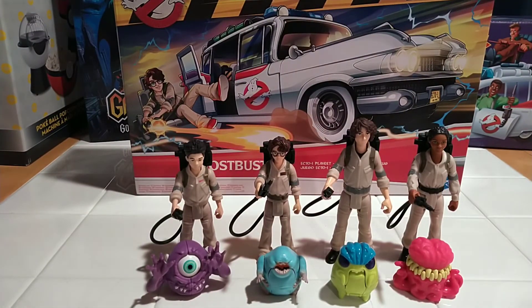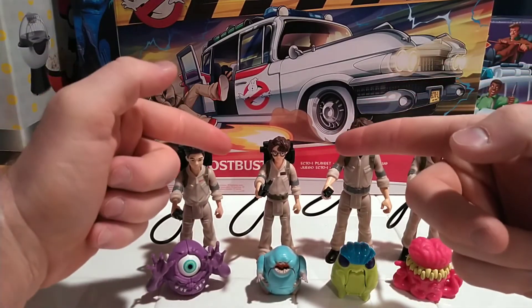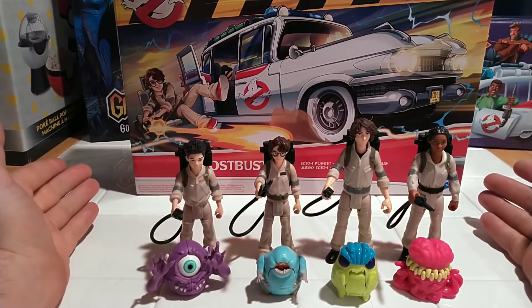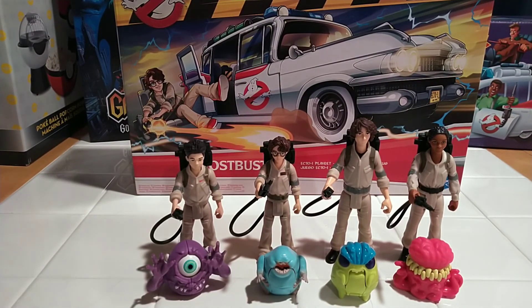Next — the one I've been waiting for — we're going to be doing a review of the Ecto-1. But this has been a review of the Ghostbusters Afterlife Phoebe from Hasbro. I am UR Supreme Toys. Thank you for watching.